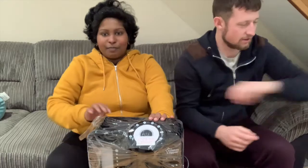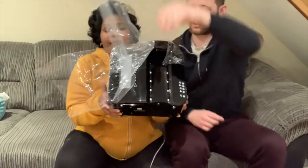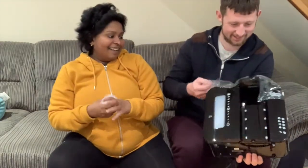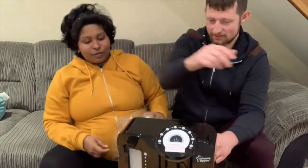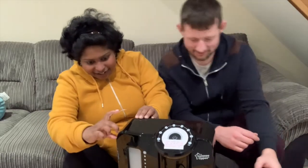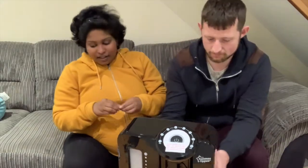It's so satisfying taking the paper off. It's shiny, really shiny. Now it's got dirty fingerprints all over it. There's too many sticky bits on it anyway, but that's the machine.